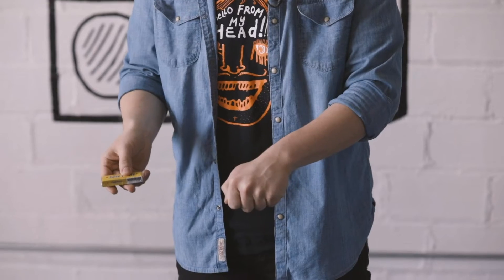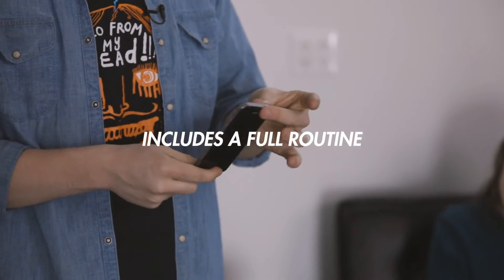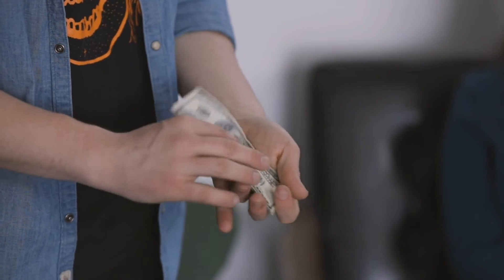As well as a really cool transposition and a handling that allows you to hand everything out at the end, I'm also going to teach you my favorite routine to perform with 3G. This routine uses my handling of the 100-500 plot with 400 lux, and you're going to learn that completely.